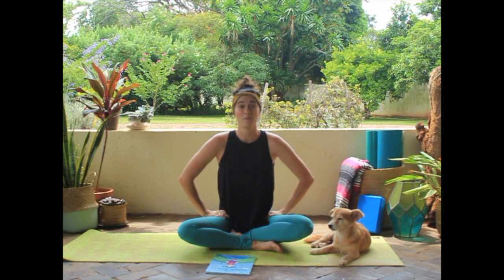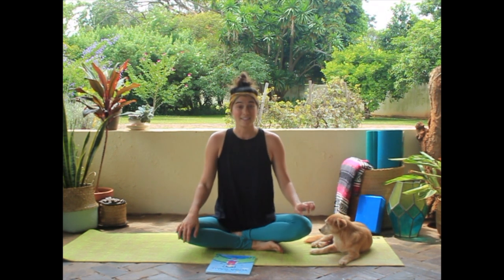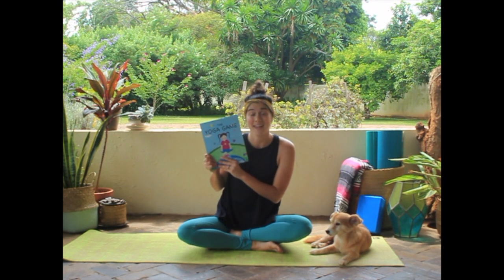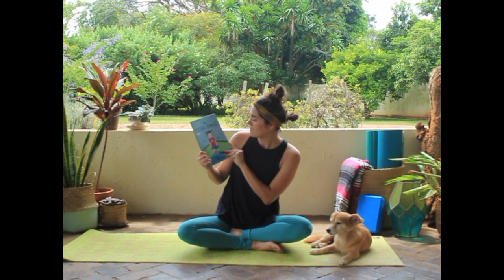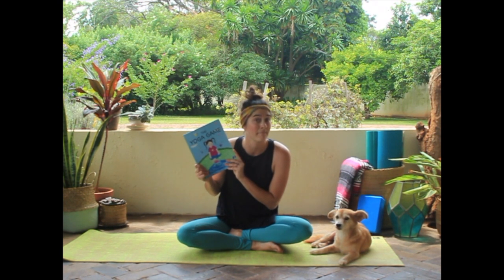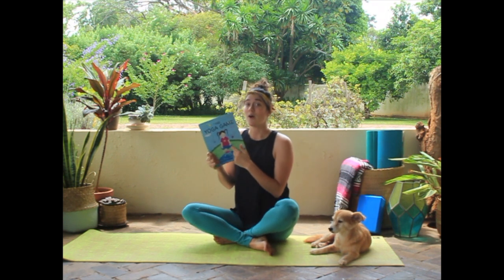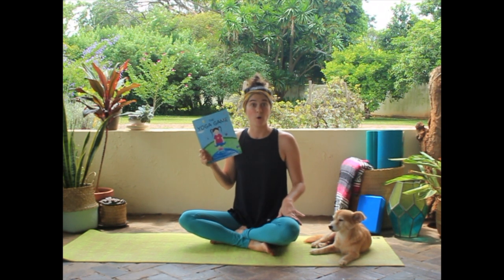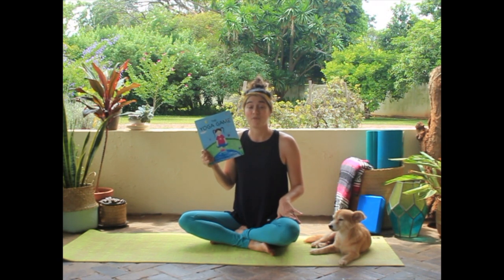So if you're ready to join me, you can find a nice comfy spot on the floor. Because today's story is called The Yoga Game. Did you know that exercising can be a fun game? Today, we're going to figure out which animals we are going to try to pose in. Yoga has a lot of poses.